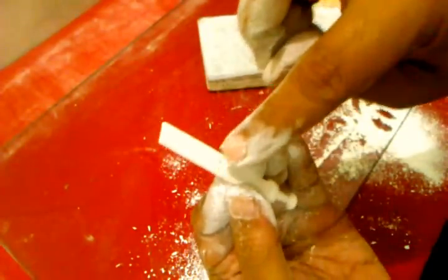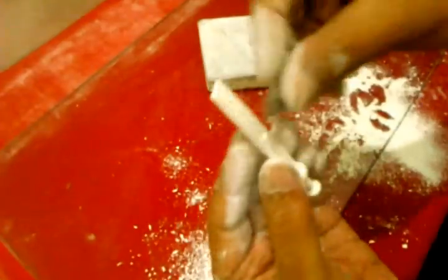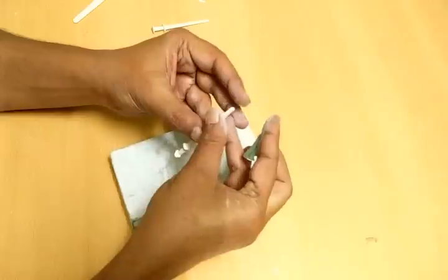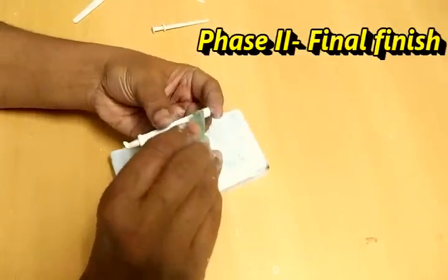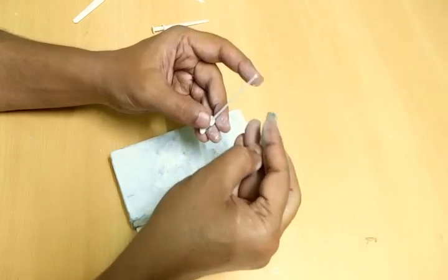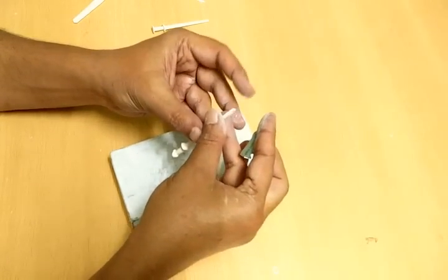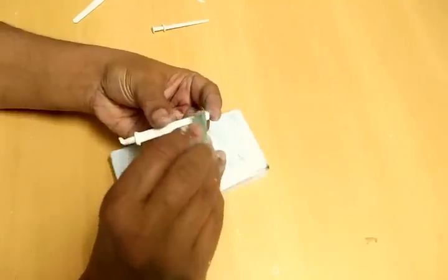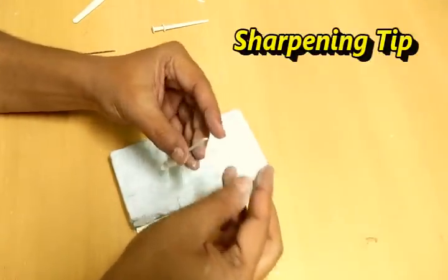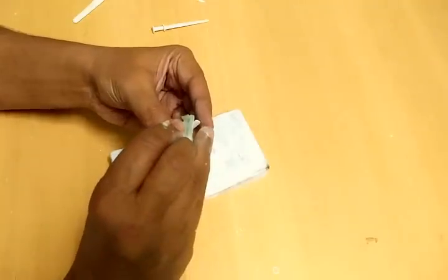The sword is divided into two parts, the upper one and the handle part. Sharpen the tip properly, a bit sharper.